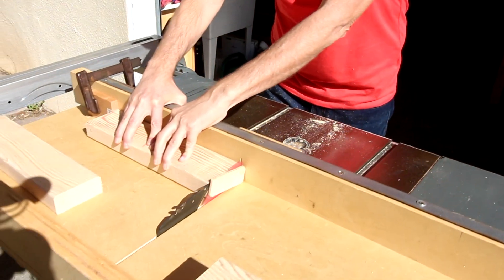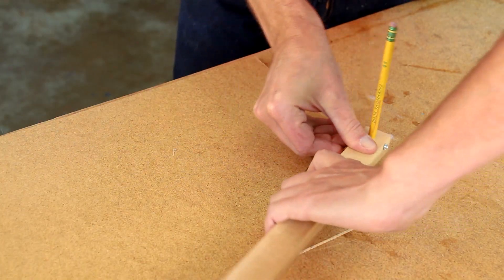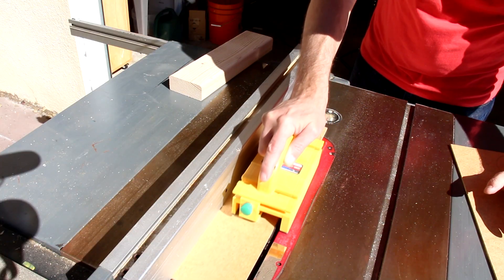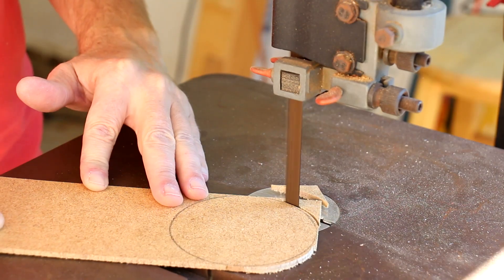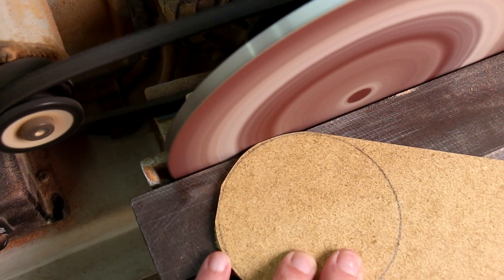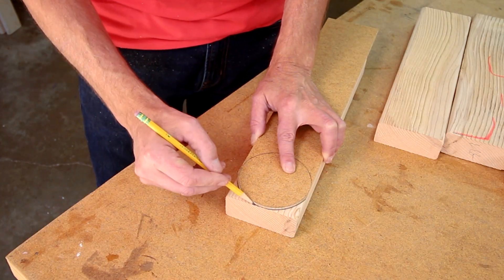To cut the curved ends of the popsicle sticks, I'm going to make a template using this scrap piece of hardboard. I'm using a band saw to cut out all the curves, but you could also use the handheld jigsaw. The template is the same width as my board, so I'll just line it up flush with the end and the sides.